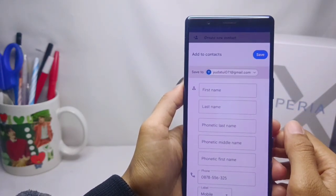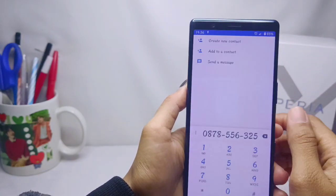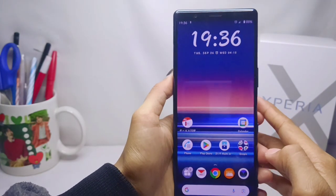Here, please select the Google account that you will use to save the contact. Then you can enter the name, and please click Save. The contact was successfully saved in your Google account.